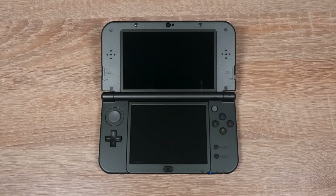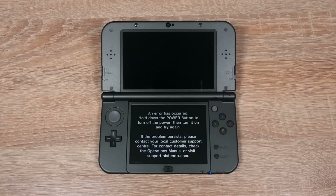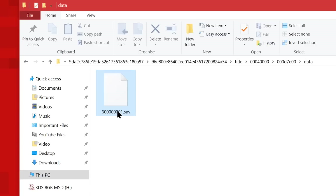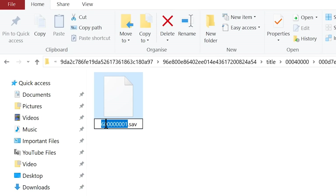As for this error message, this one means the save data isn't there or isn't named correctly. So check that you haven't deleted or renamed the save data by mistake.